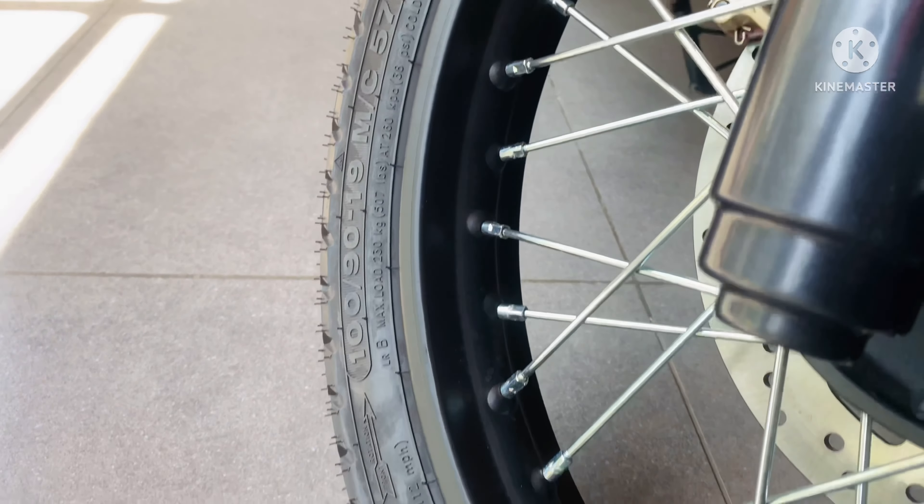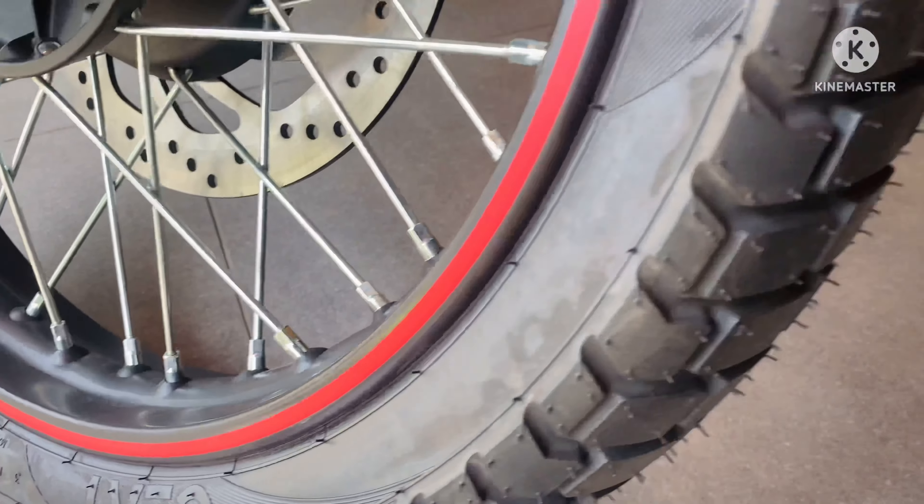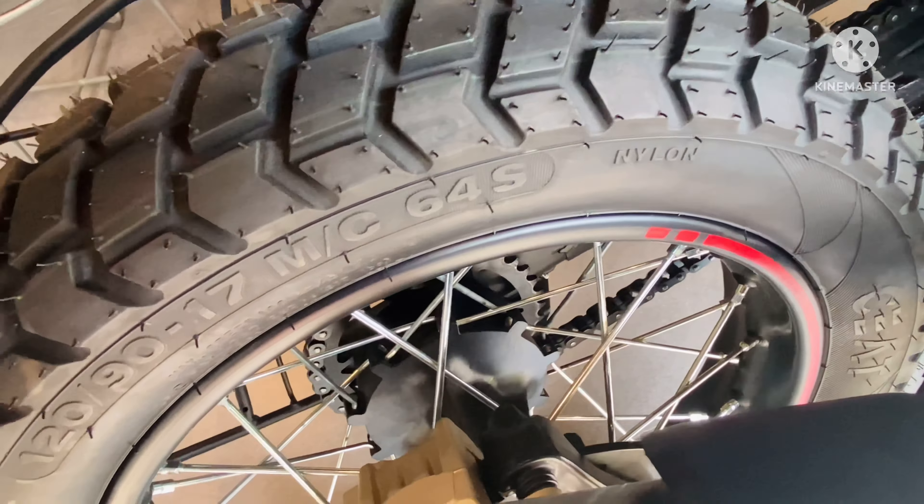Starting from the front, you will get a 190x19 C8 Grip XL tire. In the rear section, you will get a 120x90x17, which is similar to the OG Himalayan.